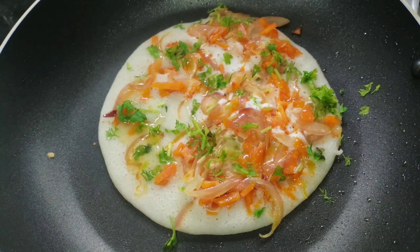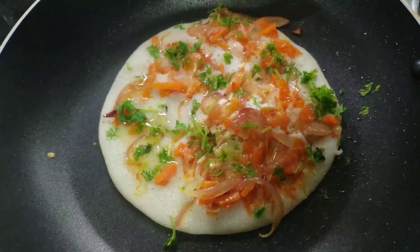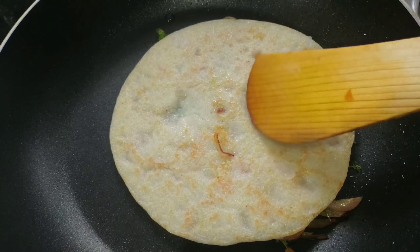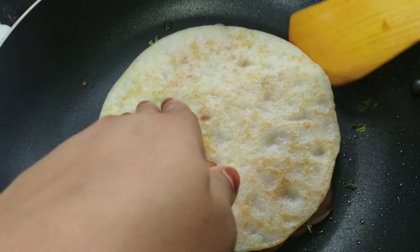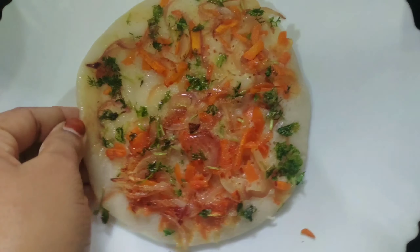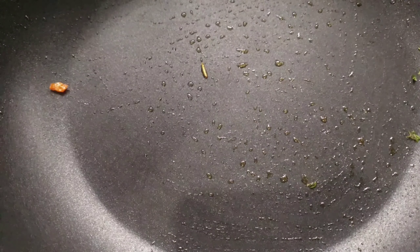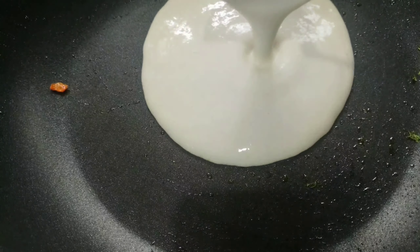We are going to take a bit of food. We put the flour with the flour.